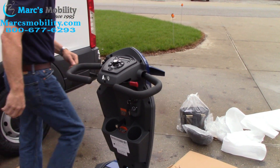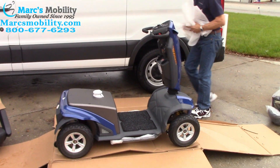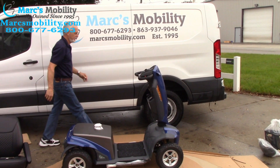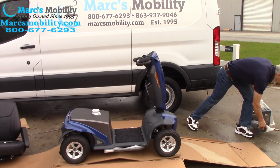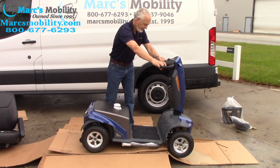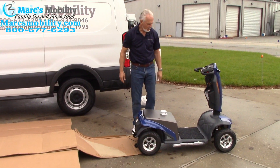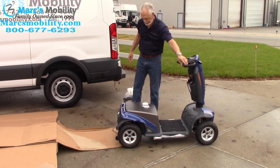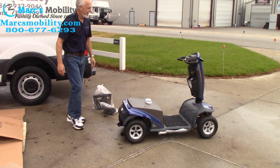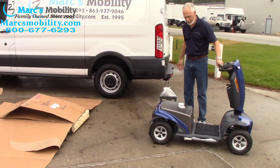I'm going to move this garbage out of the way, put the garbage with the garbage. I'm going to take the headrest and move this back. Now I'm going to see if the scooter will go forward off the pallet on its own — and it does. We've got the scooter off the pallet on its own. I'm going to back it up a little bit so you can see it. So you do have a reverse.